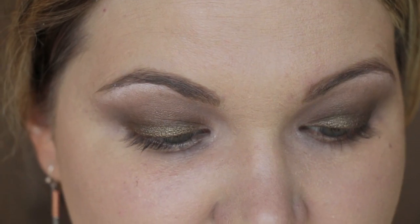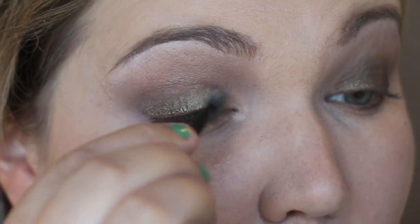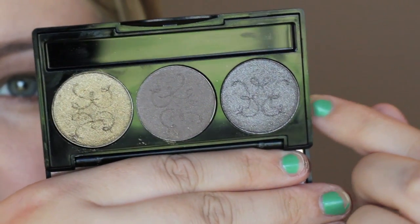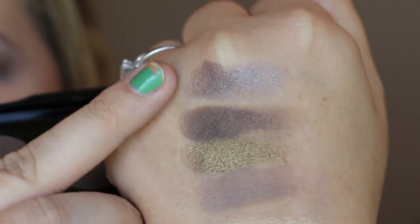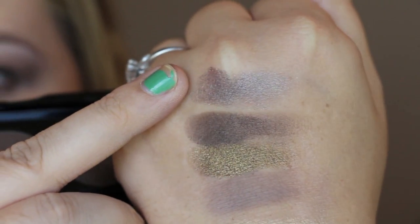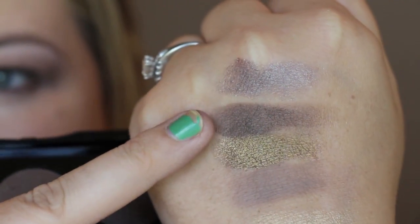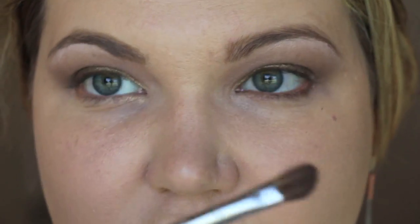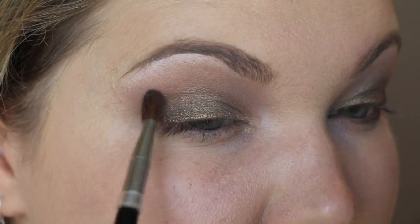Now I'm taking this gorgeous almost white gold shade called Golden Ray. I'll use a sponge tip applicator to apply this to the inner corner to make it a bit brighter there. Then I'm taking Eclipse Eagle — a shimmer shade — and Umber Fire Finch. I'll run Eclipse Eagle along the bottom lash line and use Umber Fire Finch to darken the outer corner.